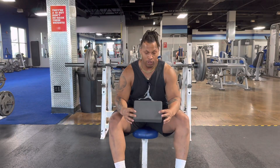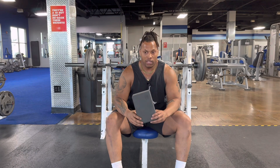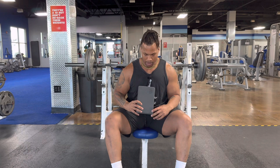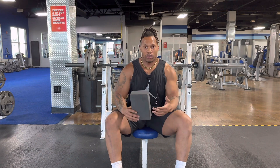The cube press — for those of you who don't use a cube or anything like that, it's basically like a pause press or a block press. I'm going to put this on my chest and this will be my stopping point. I kind of have to pause here.